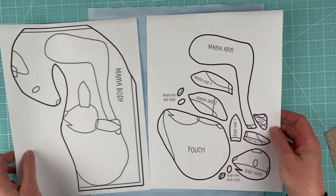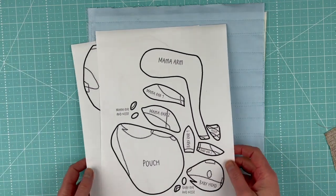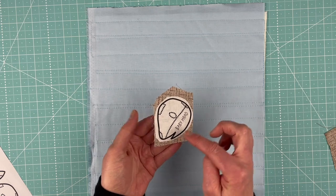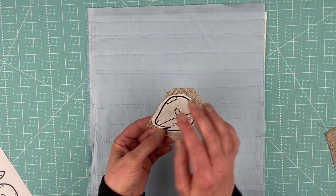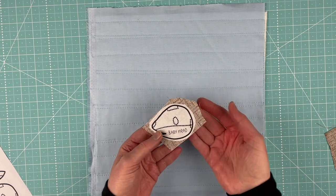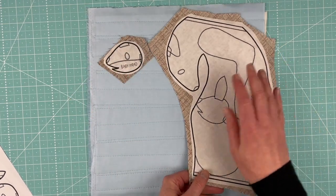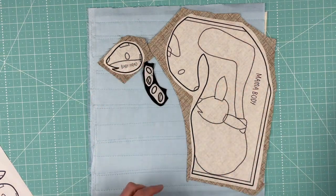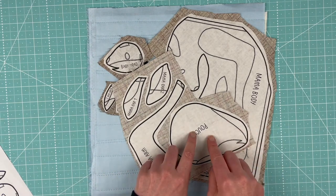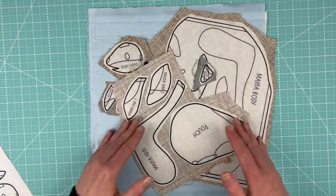She is very large, and then we have a second page with all of the small pieces. Once you get the pattern onto the paper side of your fusible adhesive, you're going to do a rough cut — cutting a little bit outside the solid line. Ignore all dotted lines for now and just worry about the solid lines. Leave a little extra space outside all solid lines, then fuse it to the back side of your fabric. The pieces include the baby's head, the mama's body, two eyes and two noses, two ears for the baby, two ears for the mama, the mama's arm and her pouch, and one little hoof for mama.